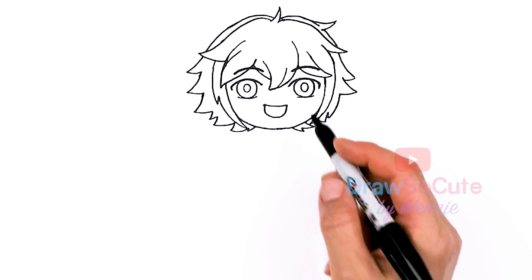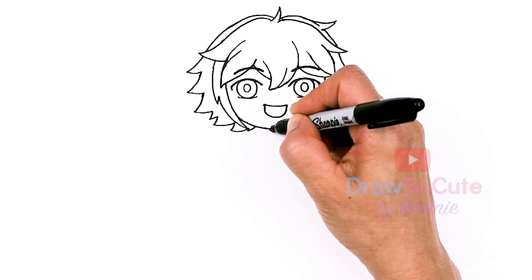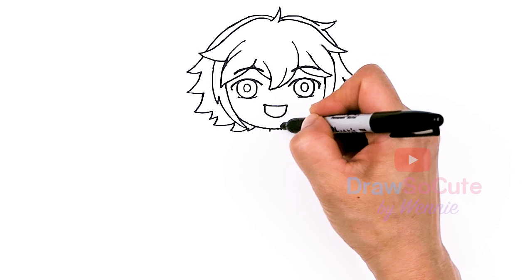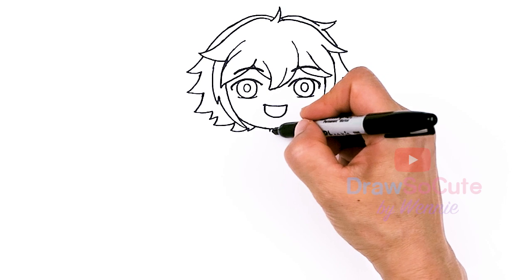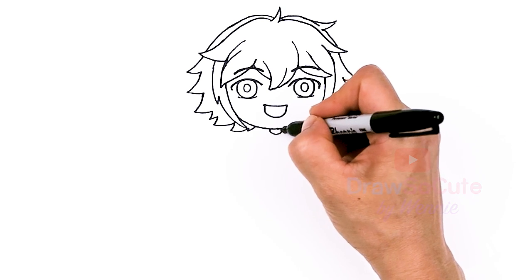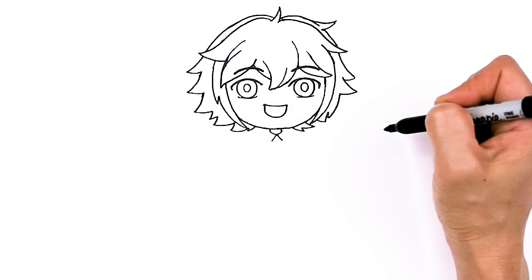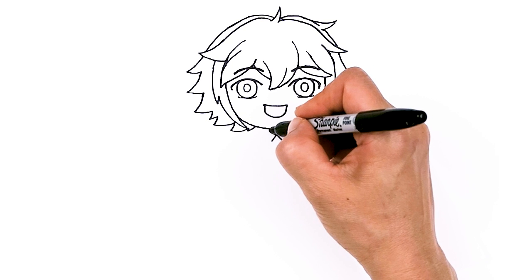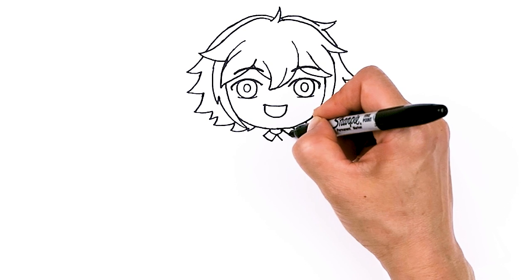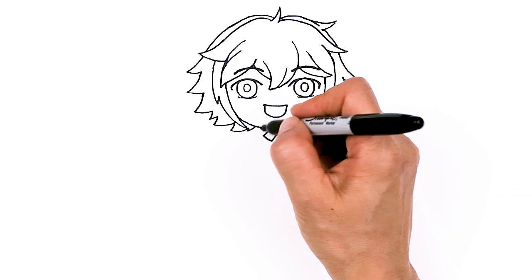Now we're definitely finished with the face. Let's draw his body — give him a little neck right here, draw a little line and connect it. He has his collar, so right in the center I'm going to break it up with two angles, come down and connect. There, we've got his collar in.